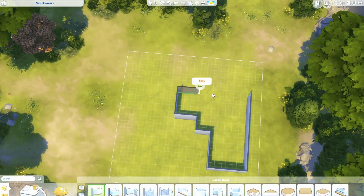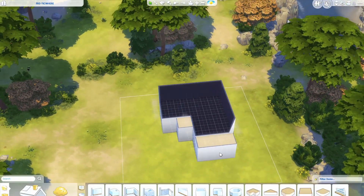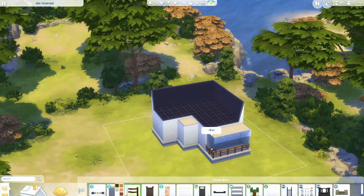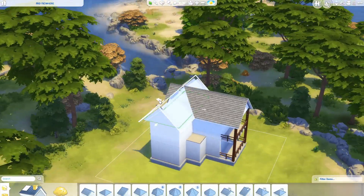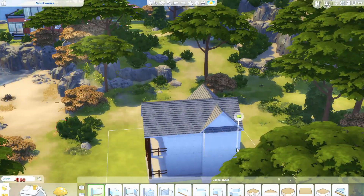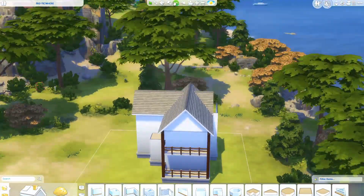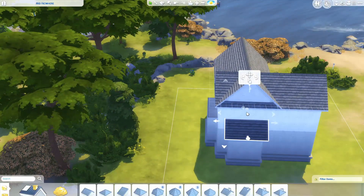Hello fellow simmers and welcome back to another speed build. Today I'm building a bohemian and minimalistic home, which was a request on one of my latest videos. It's not a style that I'm completely comfortable with, but I gave it a shot. It's definitely something that I want to get better at, which you can only do by trying it.